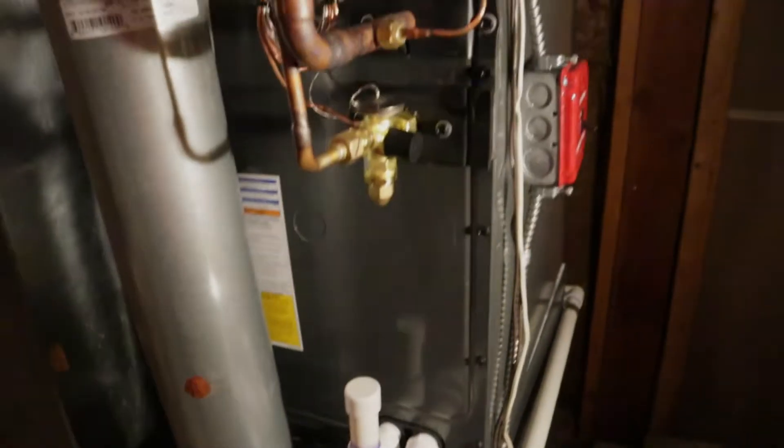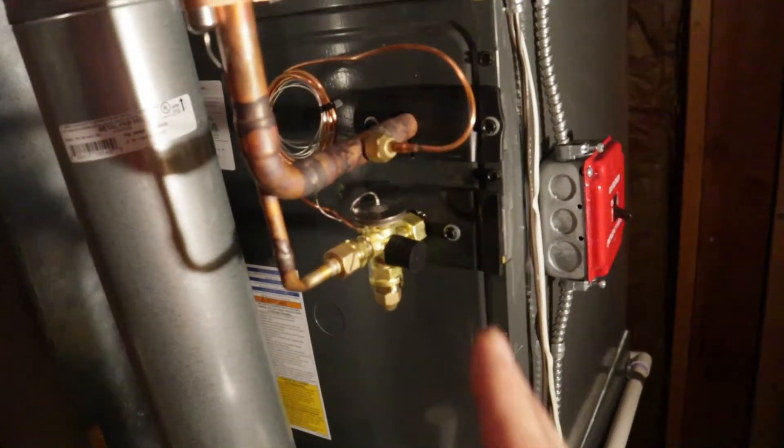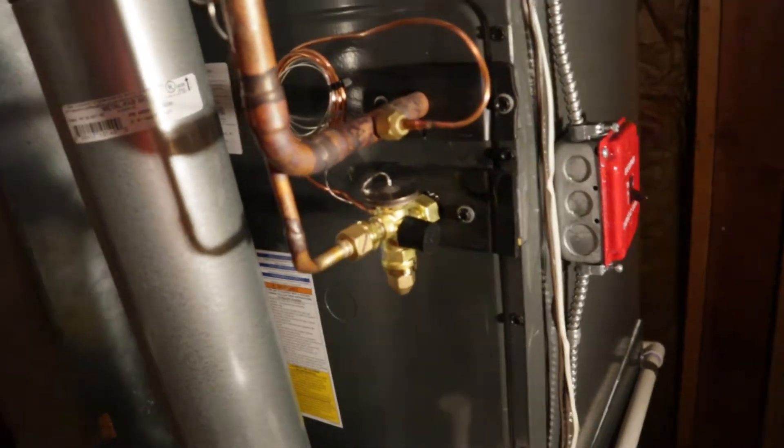Today we swapped out a new evaporator coil sitting on top of a furnace and we have a new condensing unit outside. We're about to start the system up and balance the charge in it, which is what today's video is about.